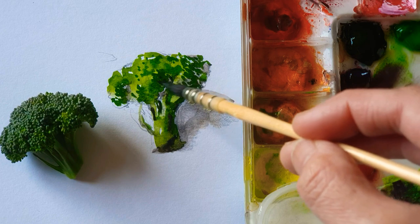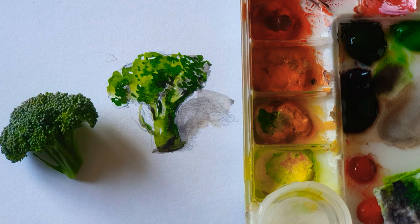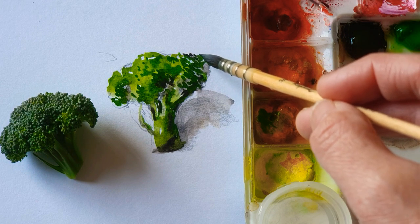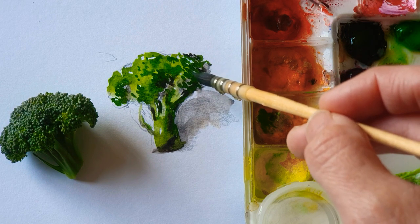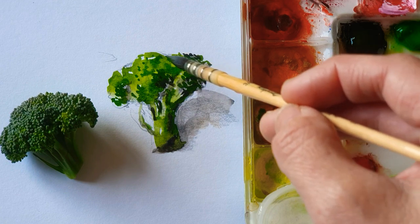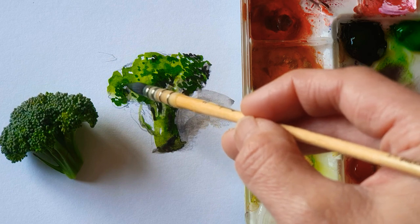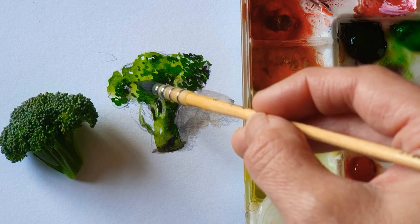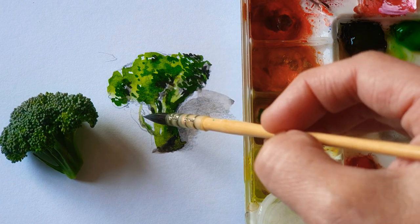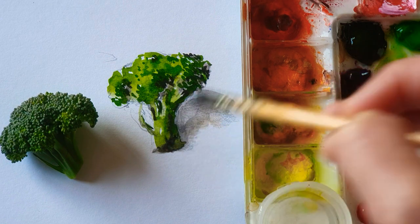My broccoli veggie painting is done. Hope you guys enjoy your painting as well. If you want me to paint something, don't hesitate — just leave a comment, and I will prepare it if I have it in my fridge. I'll simply grab it and paint for you. I'm so glad to share my process, once or twice a week. Enjoy your painting. Bye.